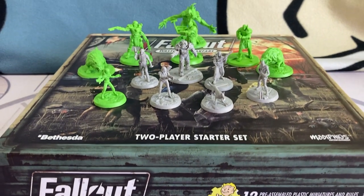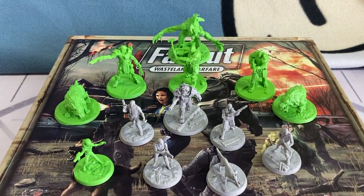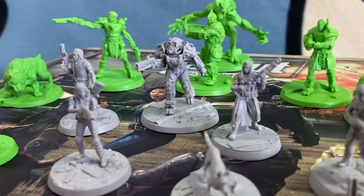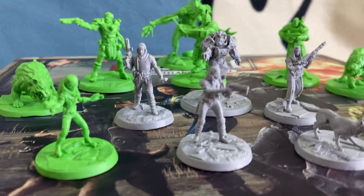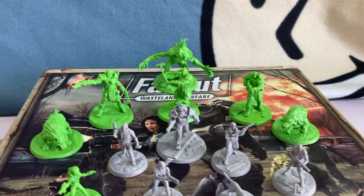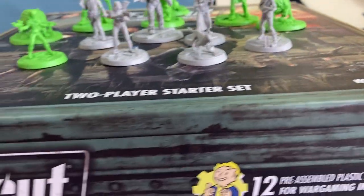Last, but by no means least, we have this wonderful collection of miniatures. Printed in two different colours, for those that don't wish to paint their miniatures, this allows us to get the figures on the tabletop and get gaming straight away. This starter set is in PVC plastic, and the detail on them appears excellent at first glance. If you'd like to see a close-up of these miniatures, stay tuned for an upcoming video where we'll be taking a very close look at them.